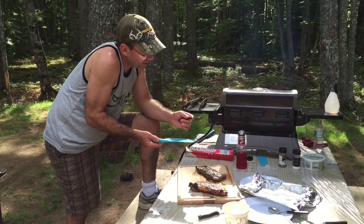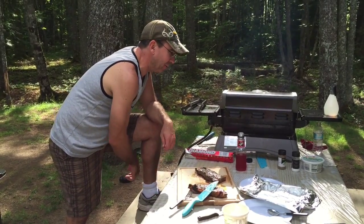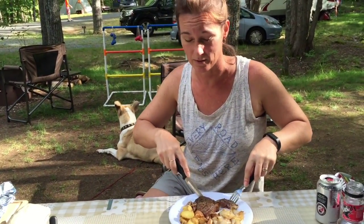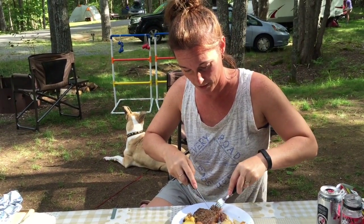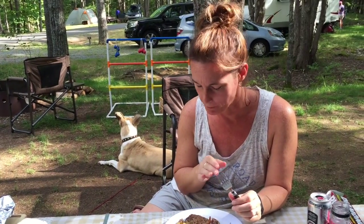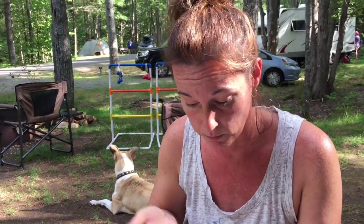If you haven't tried it, give it a go because this is fun — camping, experimenting with food, having some drinks, life is great. This is one of my favorite ways to have a steak. Just absolutely amazing, so moist and so delicious. I don't think there's a better way. If you have a different way, why don't you share with us the way that you make your steaks? Gotta try it this way — so good.